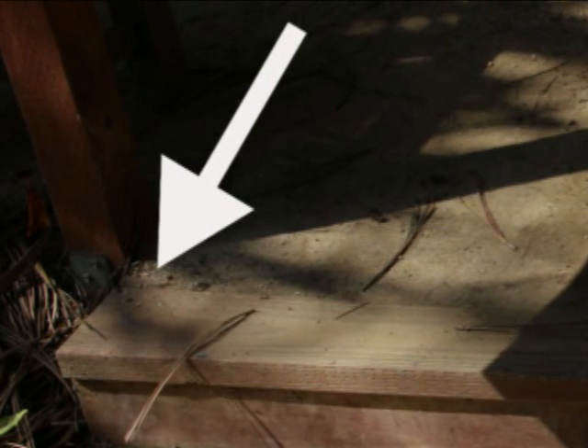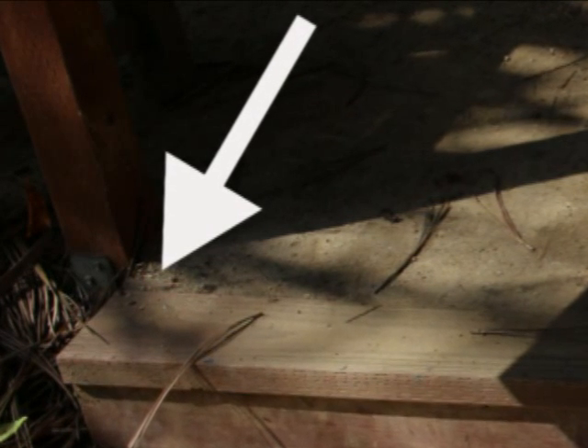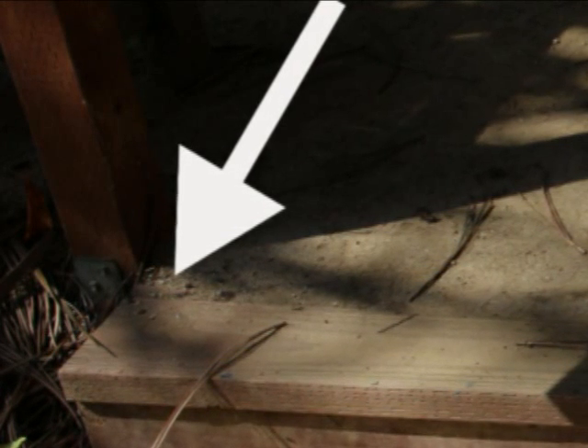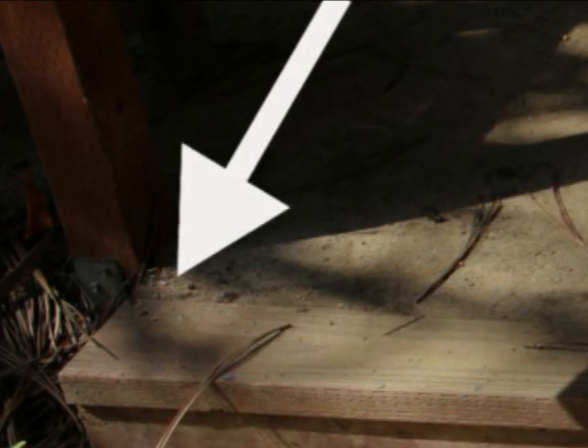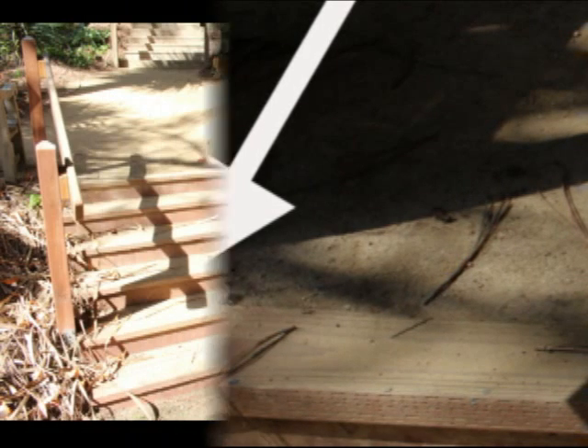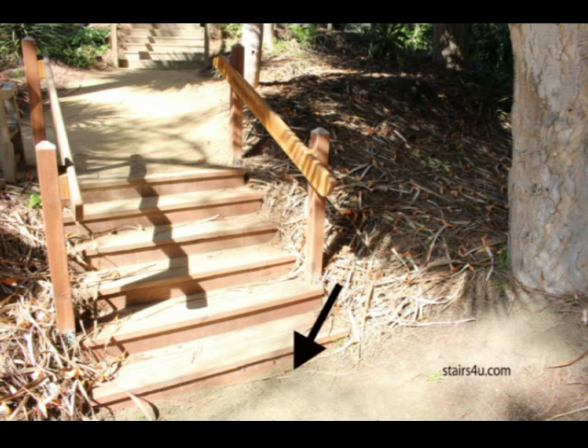I've seen this on decks — a gritty soil gets transferred down and pretty soon it's on all the steps, creating a really slippery surface to walk up and down. Another problem you could run into with wood stairs on dirt or gravel walkways that aren't permanent like concrete or brick pavers would be the riser height changing.